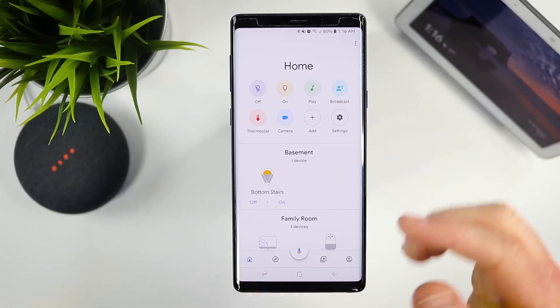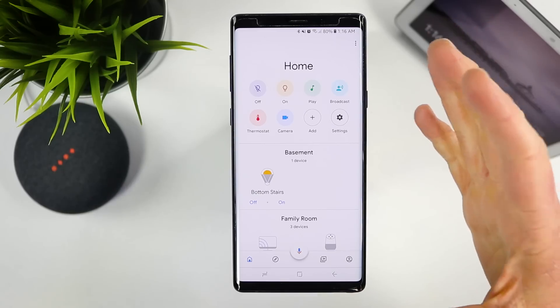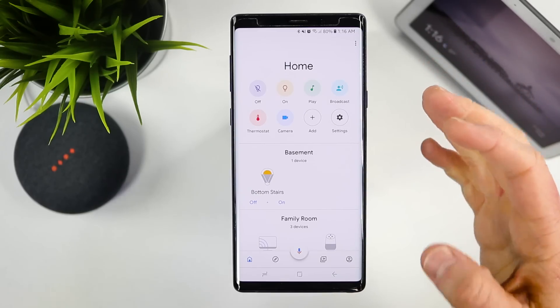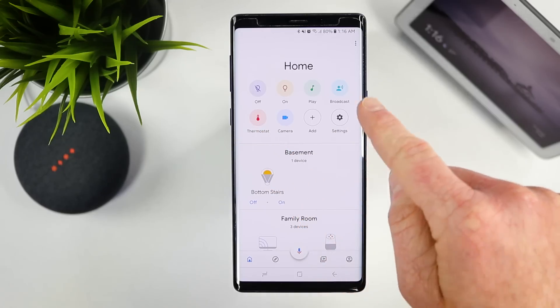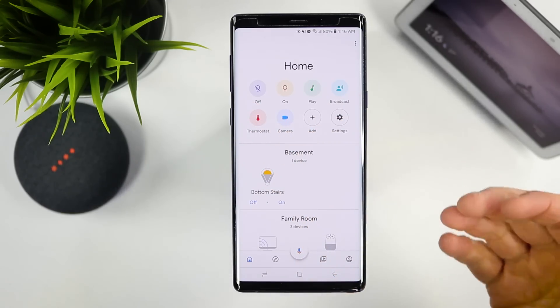Now we're going to go into the home, the very first page. This is my home, so everything that I have added into my Google Smart Home is available right here. If you don't see all of these options, that's just because you haven't added the proper supported devices yet.